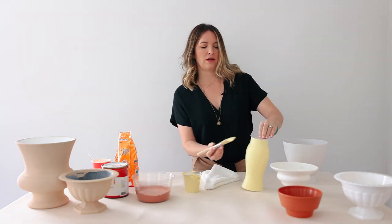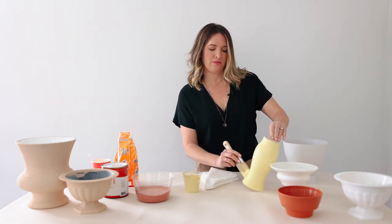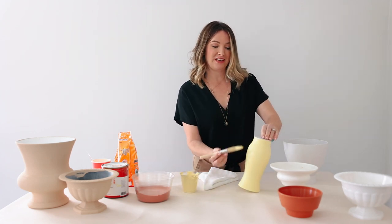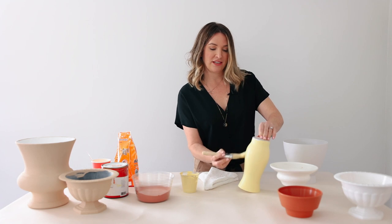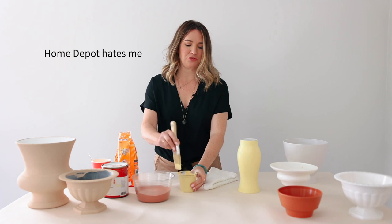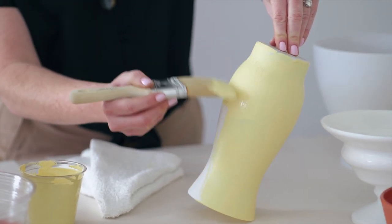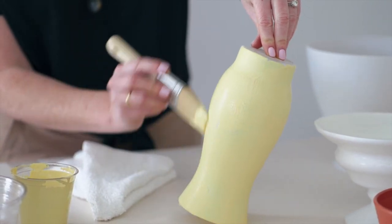We'll do it again with the terracotta. Any latex paint that you want — when I go to order it I say give me the cheapest because I don't need the fancy kind. You definitely want flat finish. I don't want to go to all this trouble and have it look glossy, because that's what I'm trying to move away from. This one's on the glass and I primed it just so I wouldn't have to worry about it scratching.